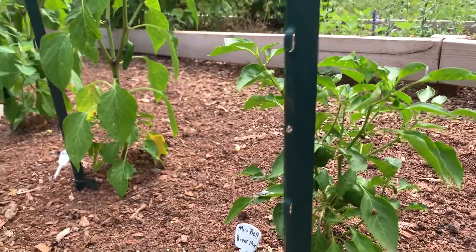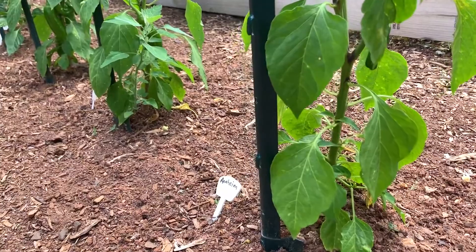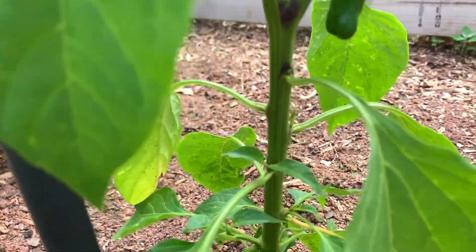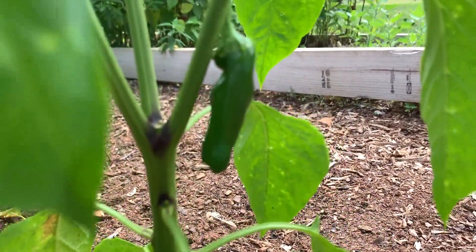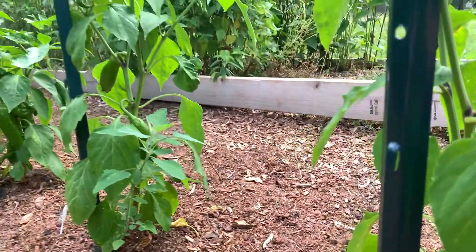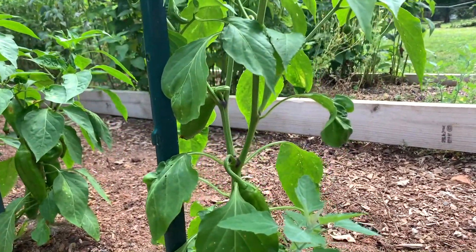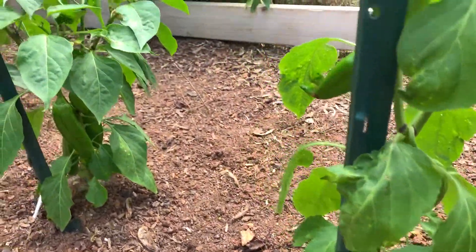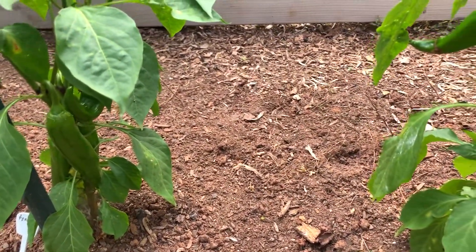The next pepper is the Anaheim, and I have Anaheim starting to come in. So I have some Anaheim also — I believe three of those. The Anaheim peppers are looking better further down the row I go.